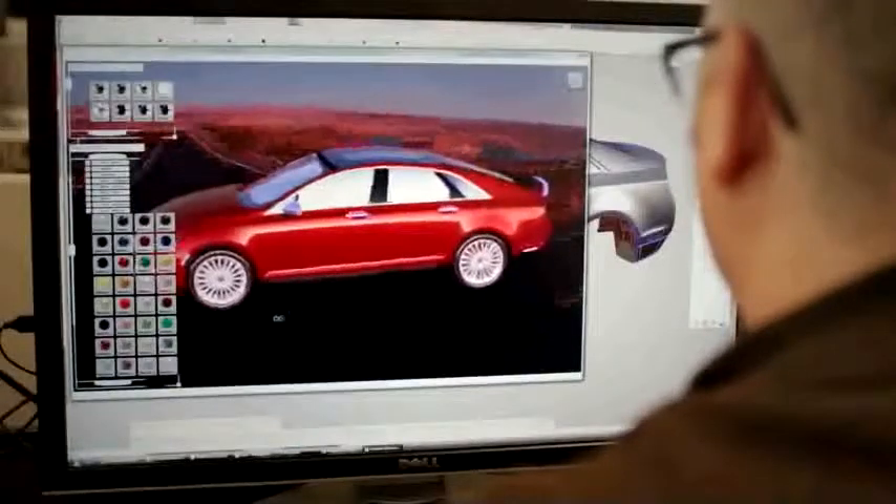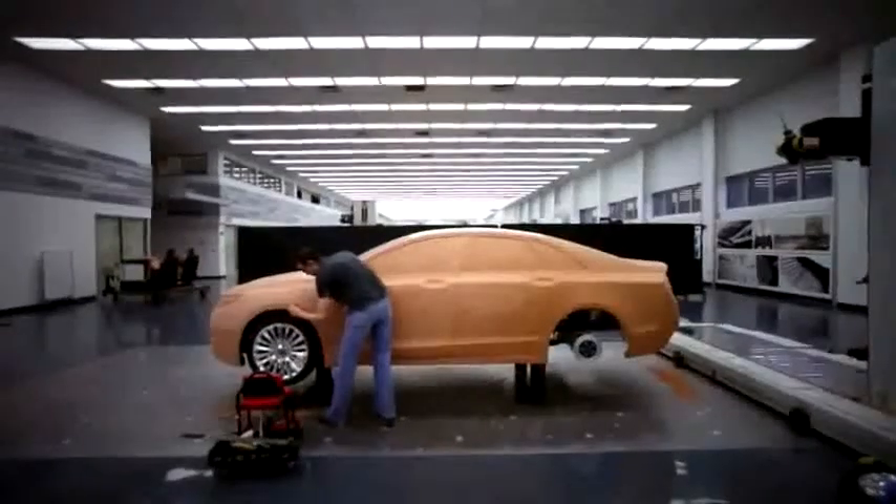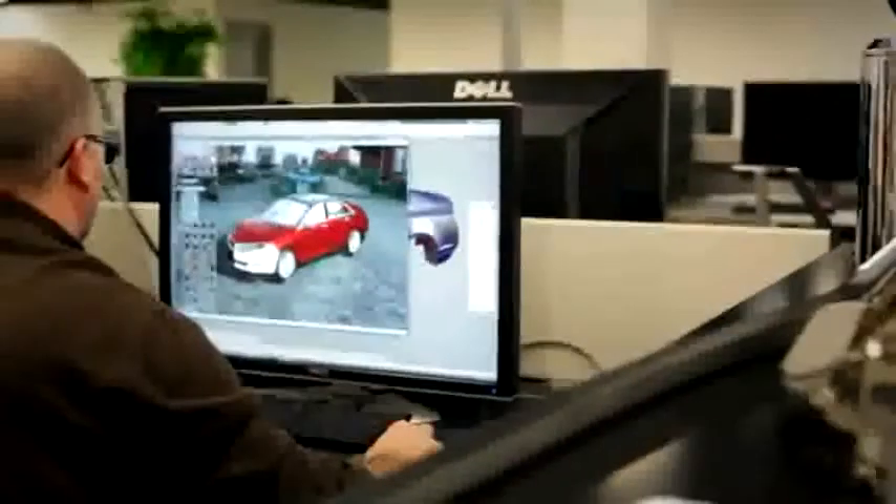The process for making a good model generally starts with the sculptors sculpting something, and then they scan it and we bring in a polygon mesh of all the little points that the camera took.